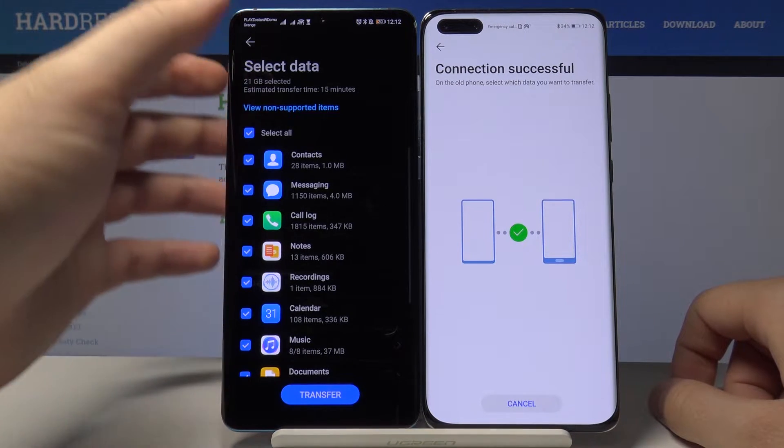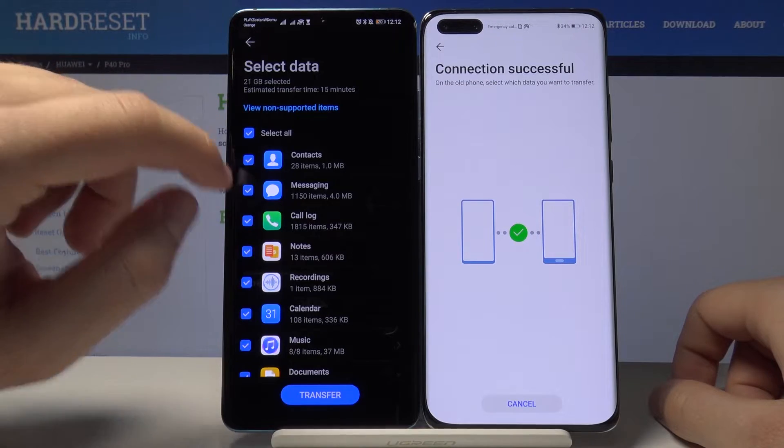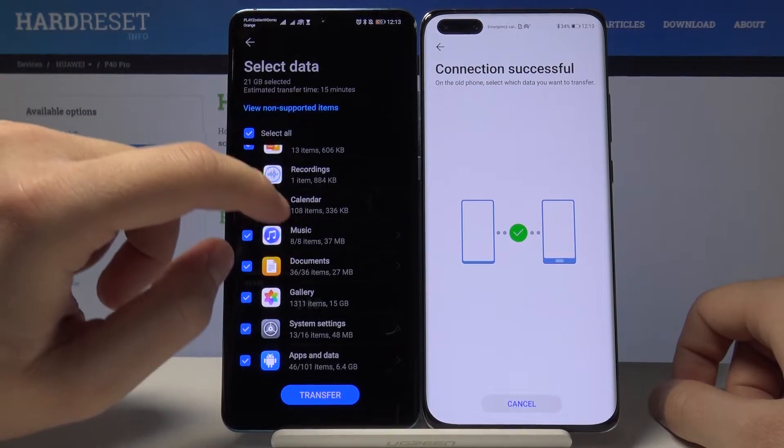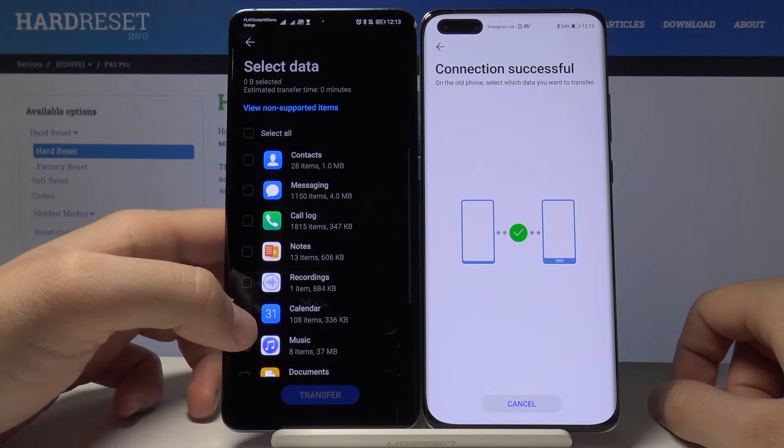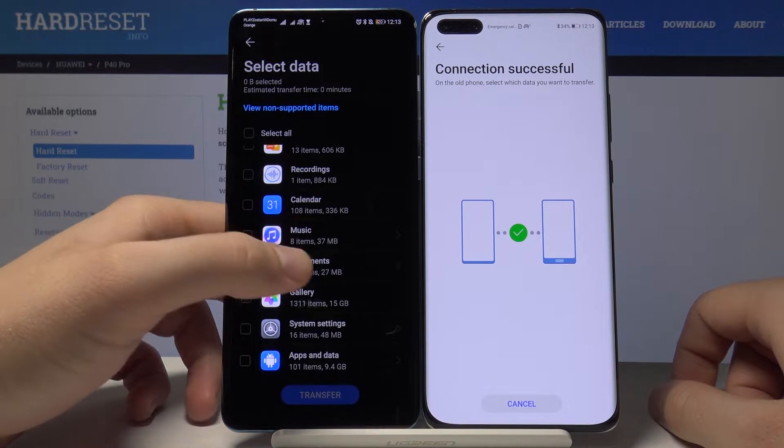If you want to send everything, just leave it and tap on Transfer. For this example, I'm going to unselect all of these files and go into the music downloads to select just a couple of songs.